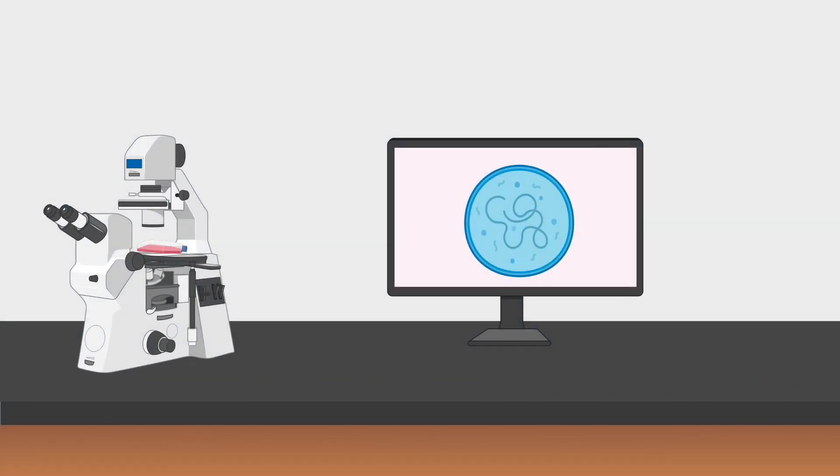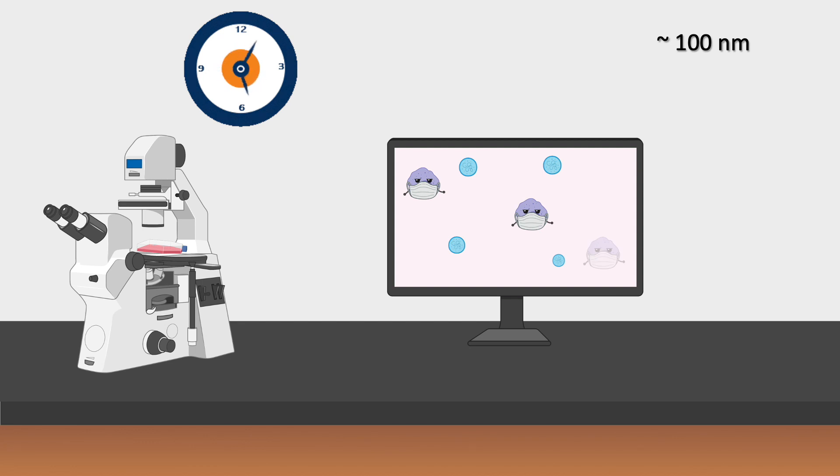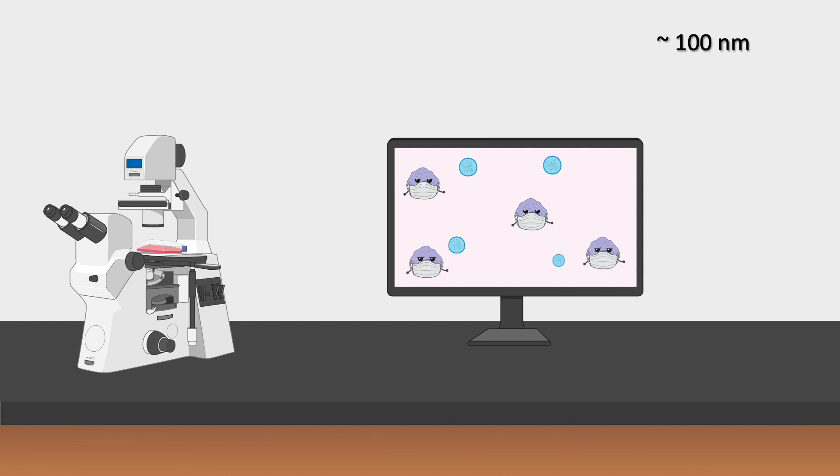So what are mycoplasma? Mycoplasma are the smallest free-living organisms and are considered to be the simplest of bacteria. Because of their small size, mycoplasma are undetectable by the naked eye or even by microscopy. As a result, they go undetected for extended periods of time. Because they lack a cell wall, mycoplasma are resistant to many common antibiotics such as penicillin and streptomycin.